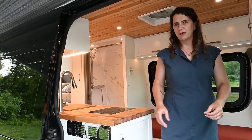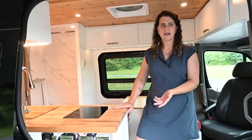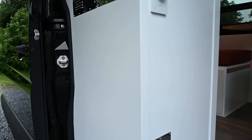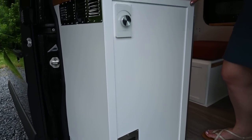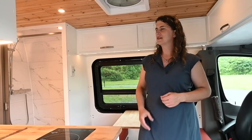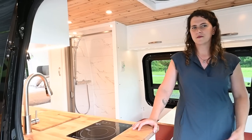As you step inside, the first thing you notice is the cabinets here. These are made entirely of Baltic birch plywood with poplar frames on the drawers and doors. You'll also notice the really open floor plan, which we loved about this 170 chassis. It just feels so spacious, so if you're spending an extended period of time in the van, you don't feel too cramped.